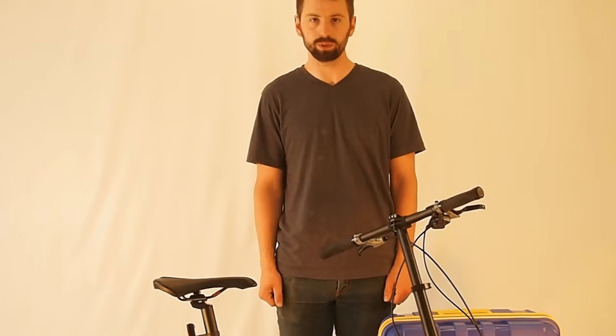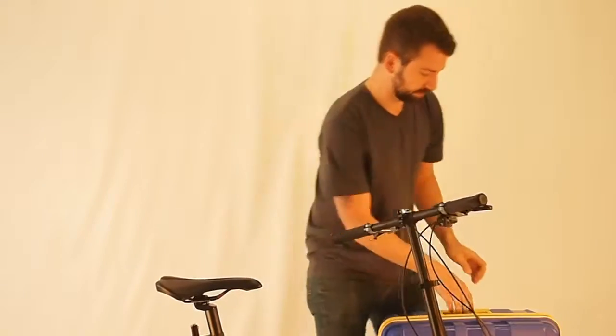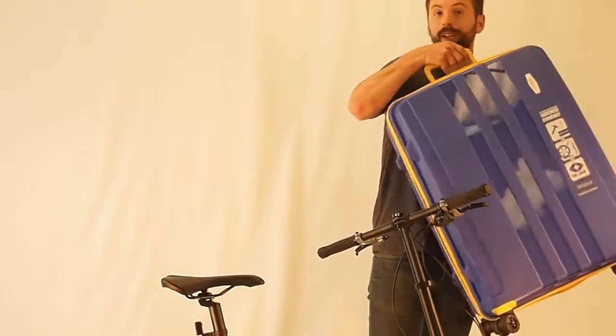I'm Joe with Origami Bicycles and today I will show you how to put this Crane 8 into this luggage case.